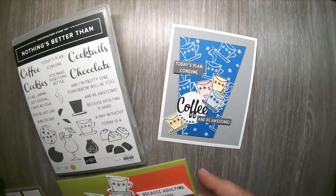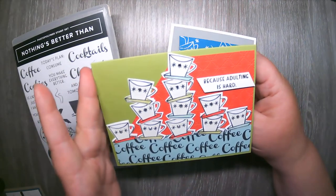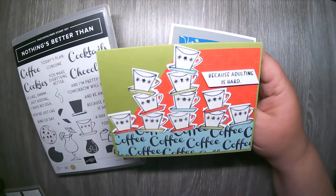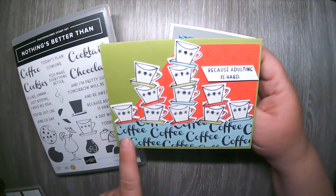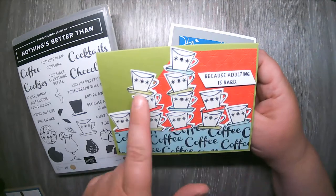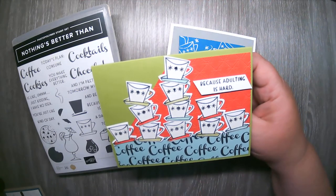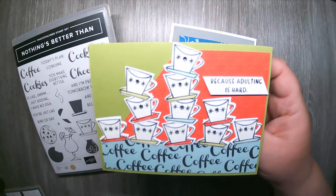The next one continues that retro theme. I have a Granny Apple Green base, Poppy Parade red run through the Dainty Diamonds embossing folder, and a piece of Pool Party down here that I just randomly stamped 'coffee' on. Then I stamped and punched out lots of those cute little coffee cups and stacked them — it looked really cute. The sentiment I used on this one was 'Because adulting is hard.'